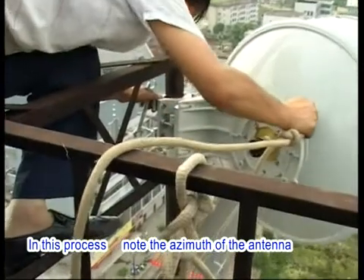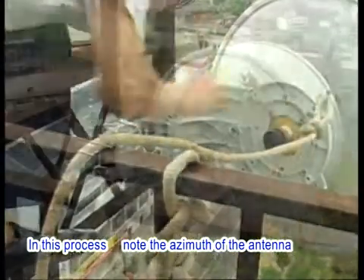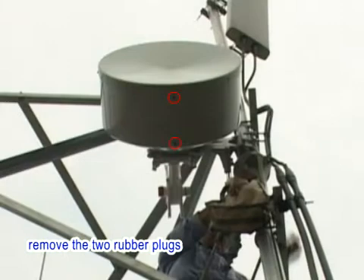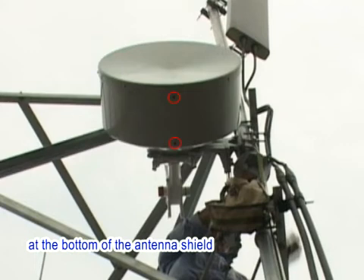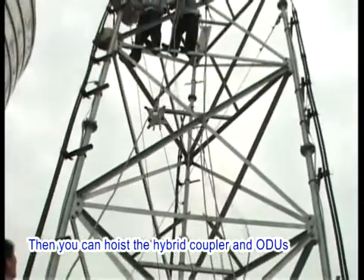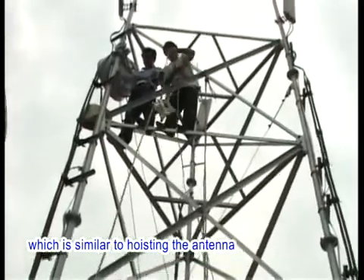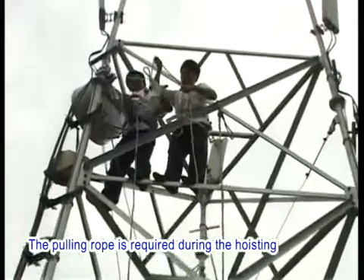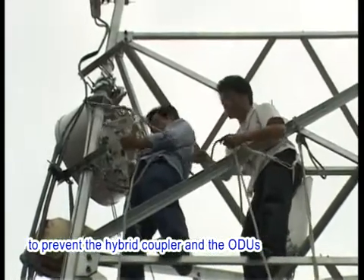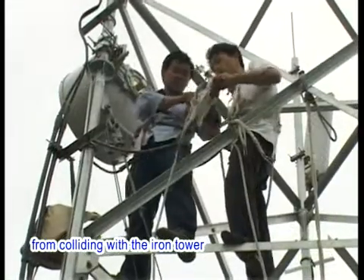In this process, note the azimuth of the antenna. After the antenna installation is completed, remove the two rubber plugs at the bottom of the antenna shield. Then you can hoist the hybrid coupler and ODUs, which is similar to hoisting the antenna. The pulling rope is required during the hoisting to prevent the hybrid coupler and the ODUs from colliding with the iron tower.